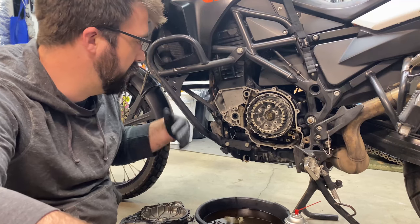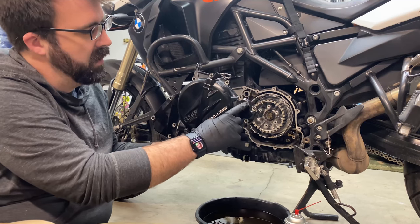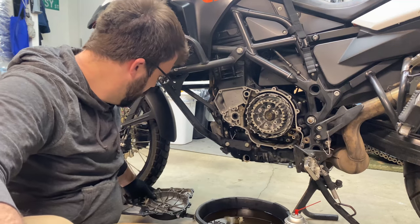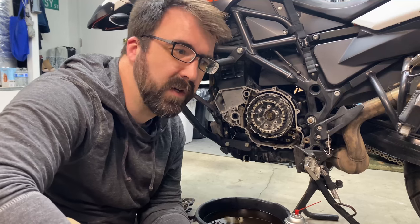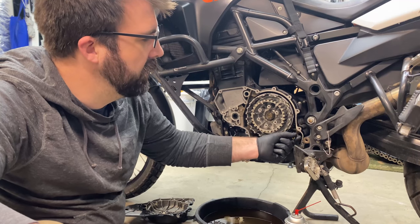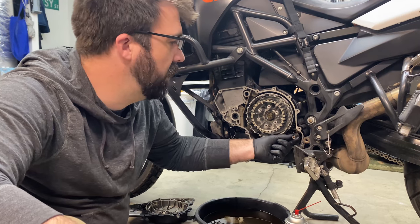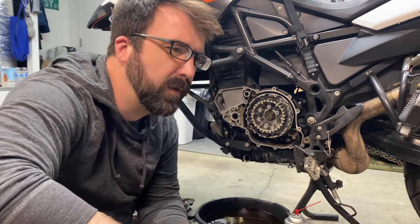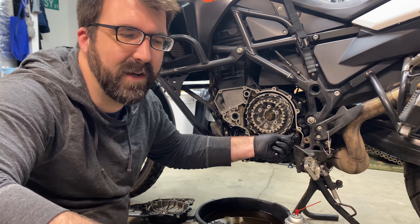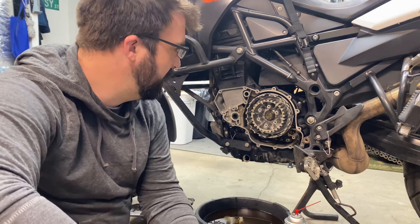Then you can pull your clutch cover off. Pro tip: it does help to wiggle it and push it off. There is a washer that'll usually stick to the back side, so make sure you don't lose that and put it back on your shift shaft. If you're careful you can reuse the clutch cover gasket a couple times — I did buy a spare one just in case. I also bought a seal to go over the shift shaft; I've had it in and out a few times and it's gotten grody. BMW does sell a shift shaft protector for the splines but I've never bought it.